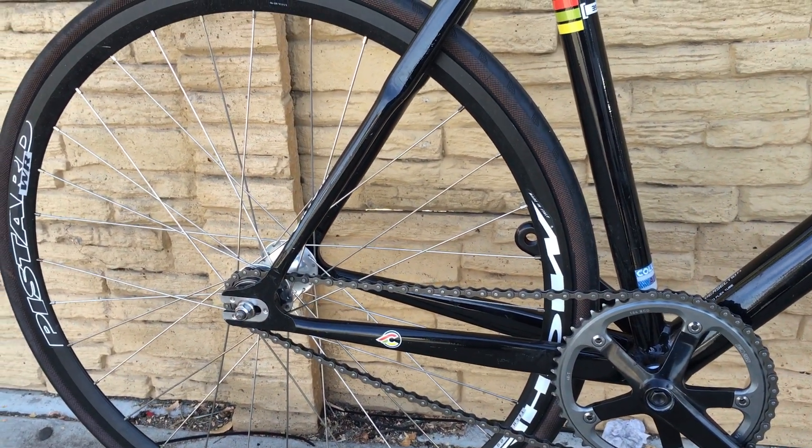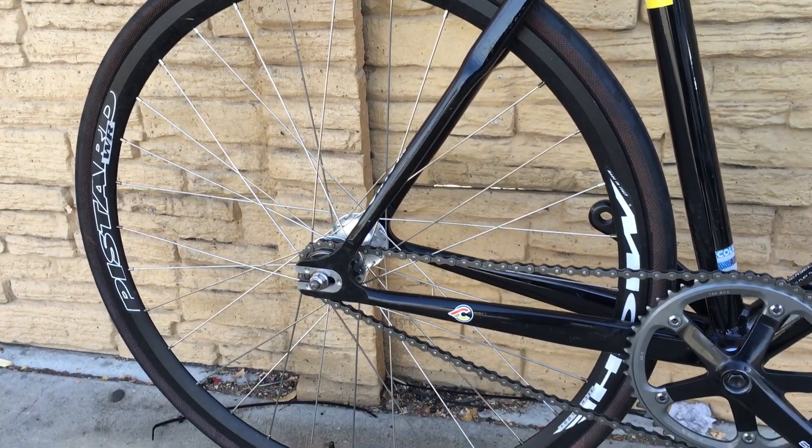Rear wheel is a Mache Pister WR with a Mache hub.